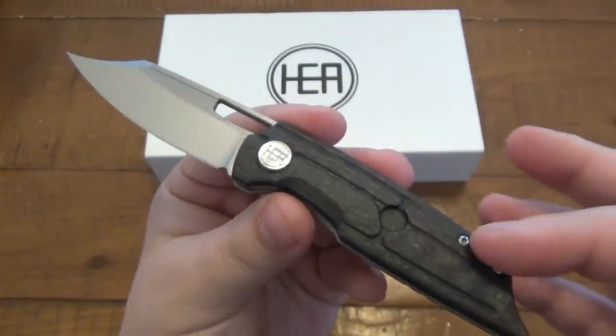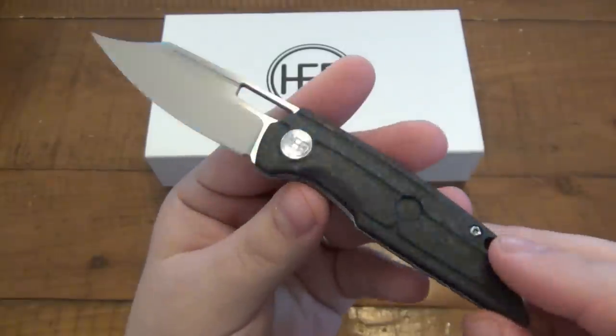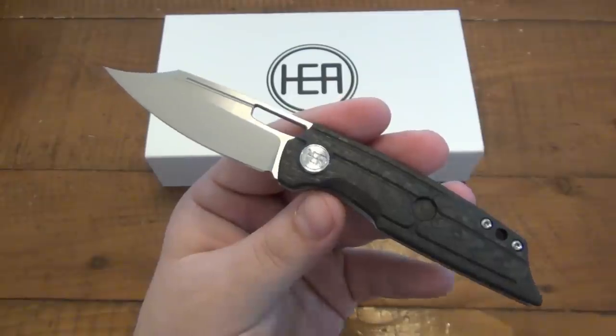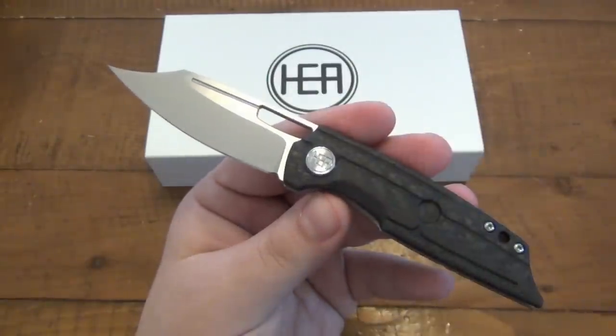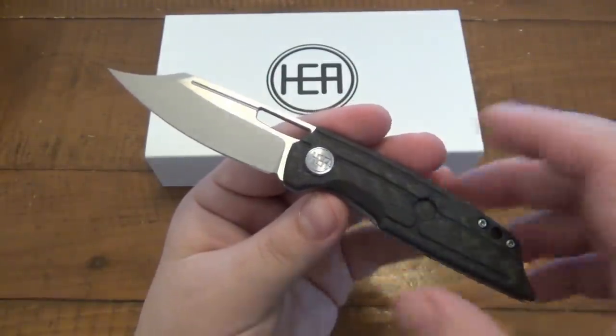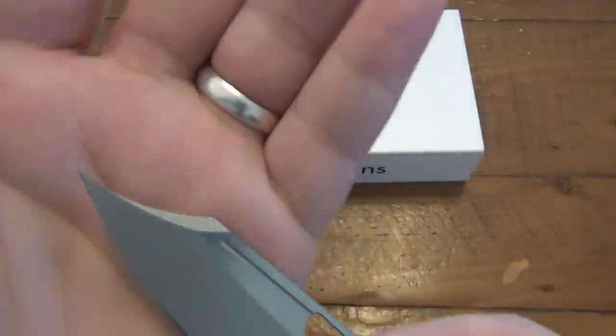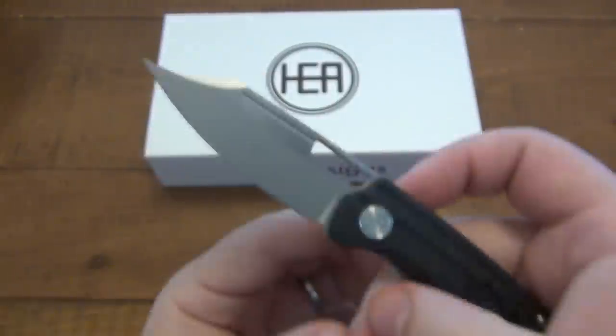This one is in carbon fiber, titanium, frame lock. There's also other versions of this with some G10 and a couple different colors. I think there's a black G10 version with a two-tone blade, so a couple different options on this design. The one thing that stands out the most with this knife is that wicked, wicked point, and we're definitely going to focus in on that as well.